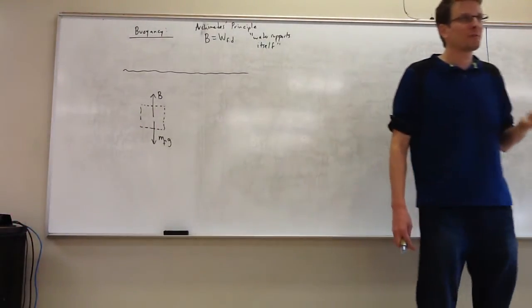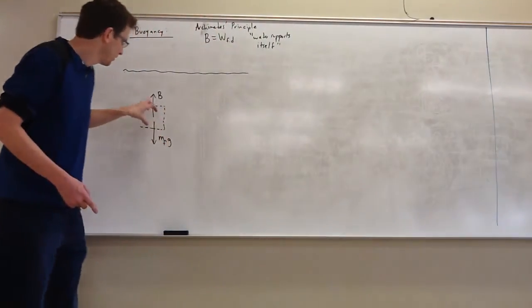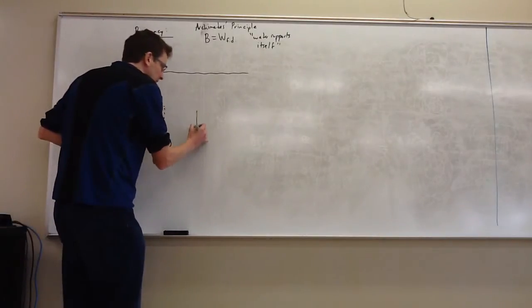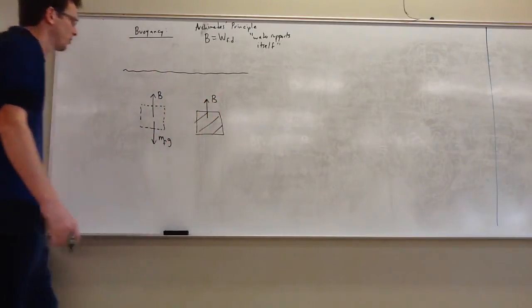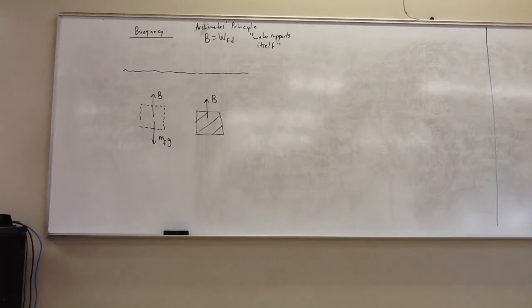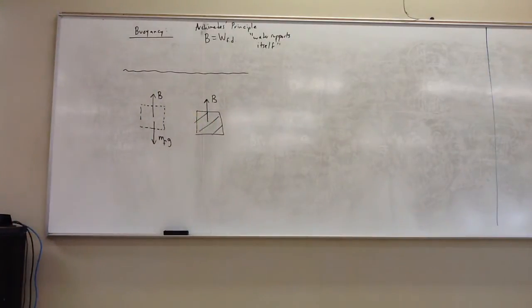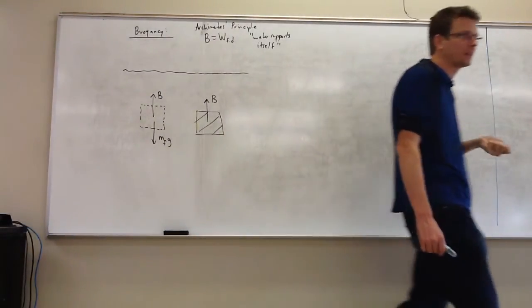Water supports itself. But we can imagine snatching out this water and putting an object in its place. Of course, the surrounding water doesn't know any different, so the surrounding water still does exactly the same job. The amount of force you're getting upward — called the buoyant force — is equal to the weight of fluid that you've displaced with that other object.